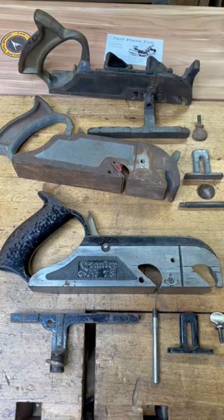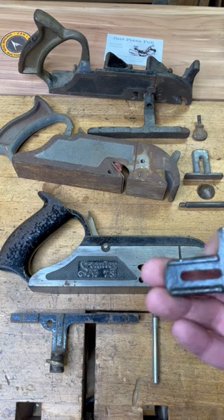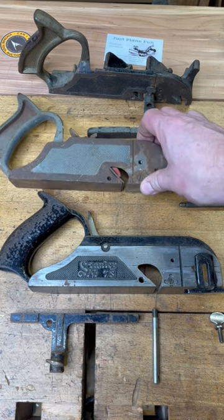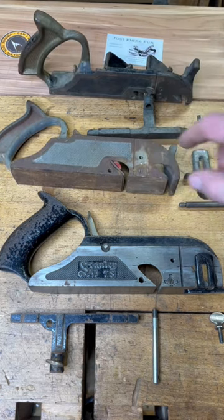The Stanley parts are not compatible with the Sergeants. If you look right here, you'll notice that this slot, that V-groove for the depth stop, is in front of the hole for where the screw goes. On the Craftsman, and of course on the Sergeant, that slot is behind the screw hole.